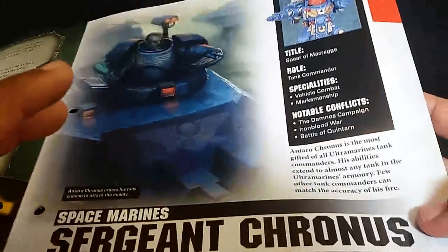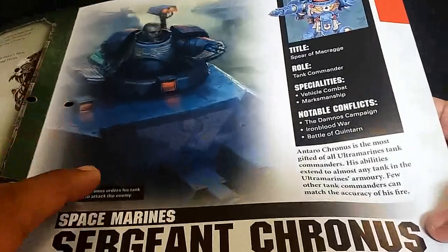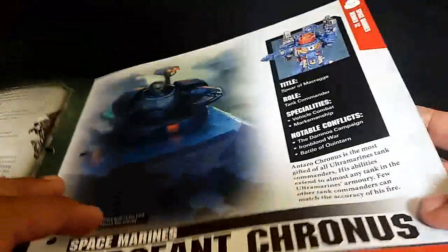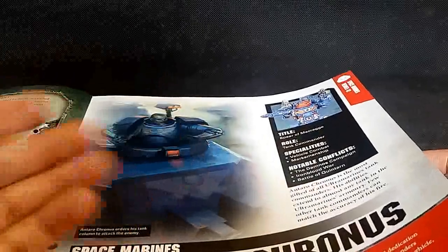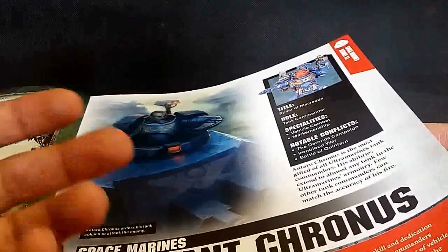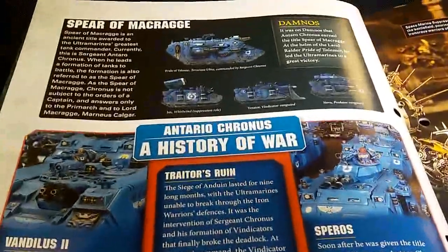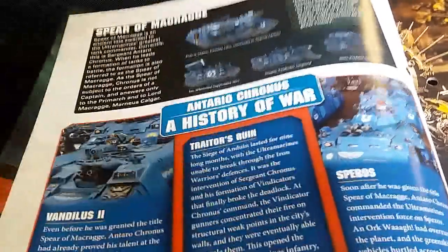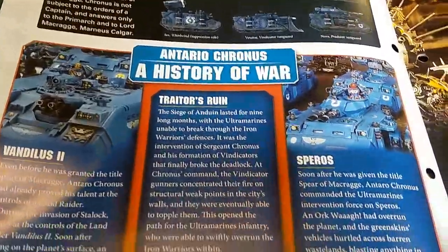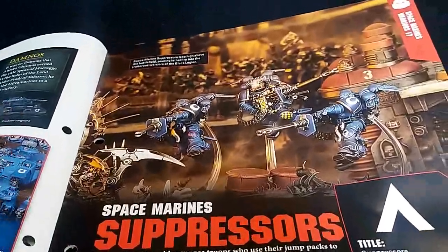So this is Sergeant Chronos. This is one of the few - I believe this is the Space Marine character that can actually enter vehicles that don't normally have a carry capacity, things like Death Wind missile launchers. He can enter them and once a vehicle's destroyed he can get out and act as an independent character, kind of like a knight. Apparently he's done a lot of stuff with vehicles and kicked a lot of butt - pretty cool, even though I'm not an Ultramarines fan.